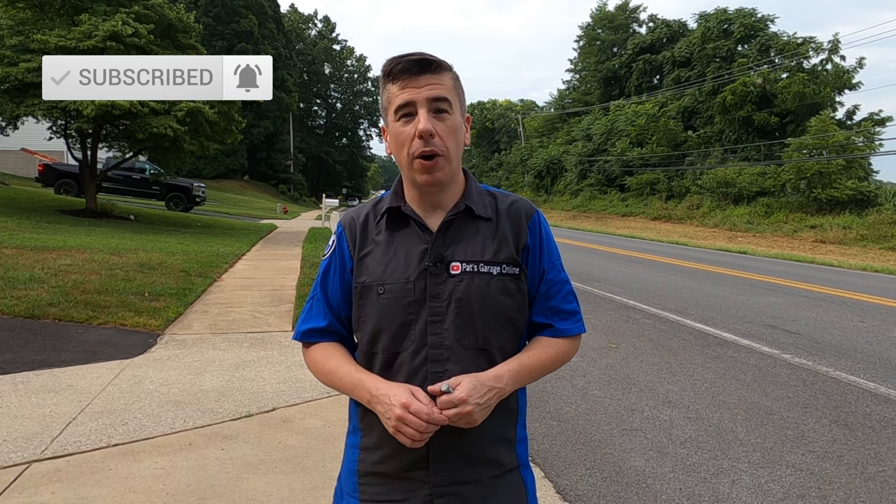If you're new to the channel, please click the subscribe button and ring that bell for notifications as I'll be posting more BMW i8 content. But for today, I'm going to be modifying the end of my driveway to make it easier to get in and get out.